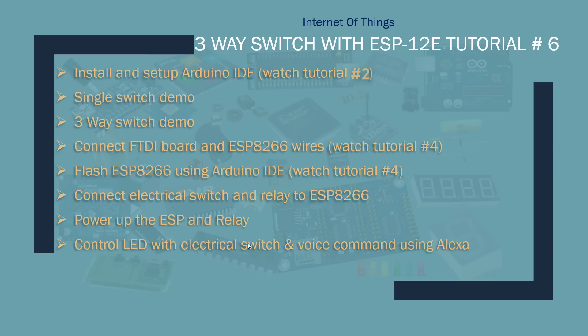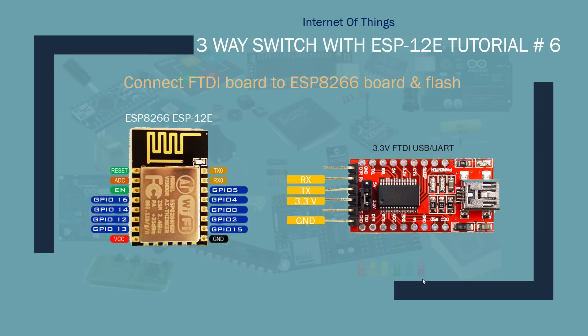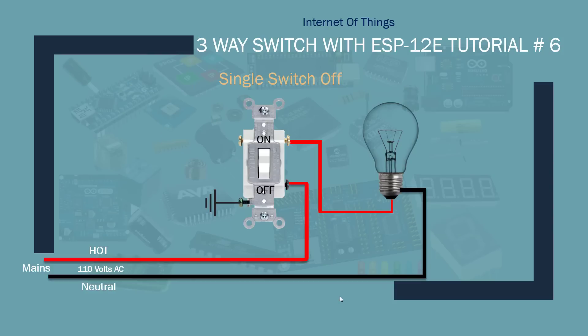This will be the first part of the demo. Once we're done with the first part and you understand how it works, I will go ahead and implement the exact same thing in one of my master bedrooms — taking this concept and doing three-way switching using the ESP8266 and Alexa, hooked up to a manual switch. Connecting the FTDI board to the ESP is pretty easy; you can watch previous Tutorial 4.